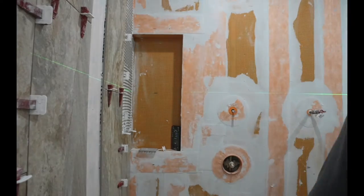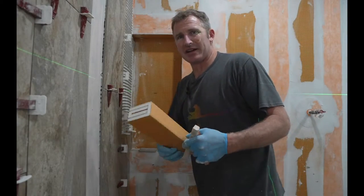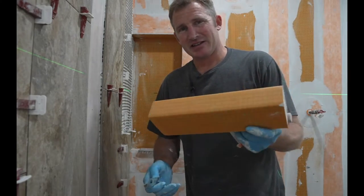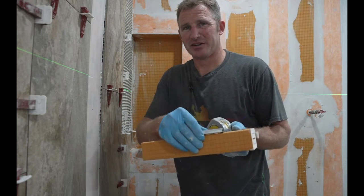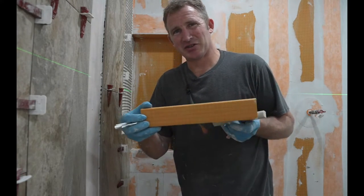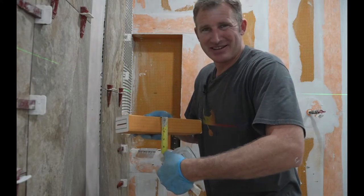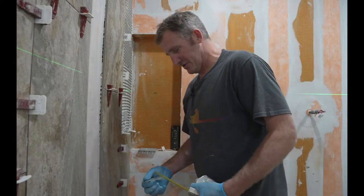Shelving is always somewhat difficult. Schluter makes this shelf and it comes with the actual kit. I don't really like using it because it usually looks commercial. Since I don't have any bullnose or edging, I would end up putting Rondeck on the top and the bottom of this. The shelf is so thick — in some circumstances it looks great, but most of the time I just think it looks bulky and commercial. So I usually toss these in the garbage and make my own.